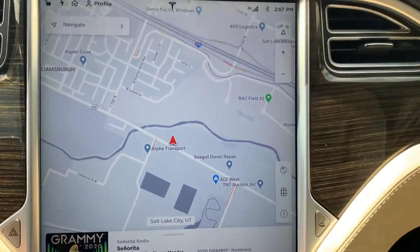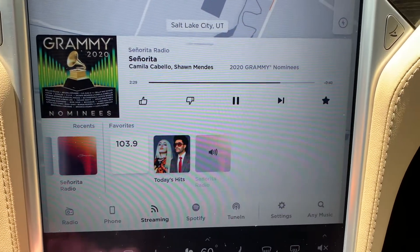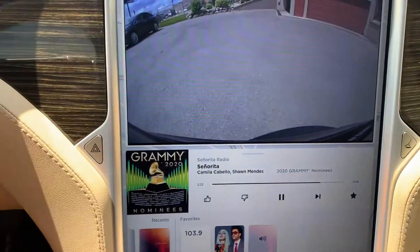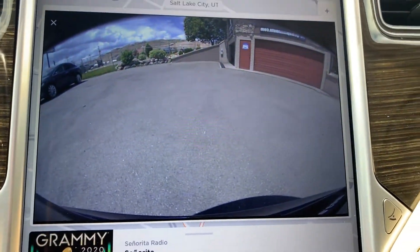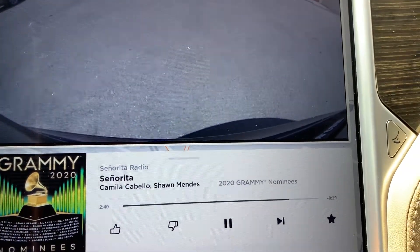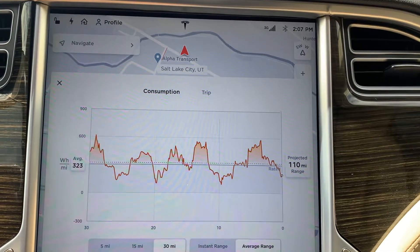I'm going to go ahead and close that so you can see the stereo and the GPS navigational system. You can also open up the cameras around — right now we just had somebody running by. You can also look at your energy consumption.